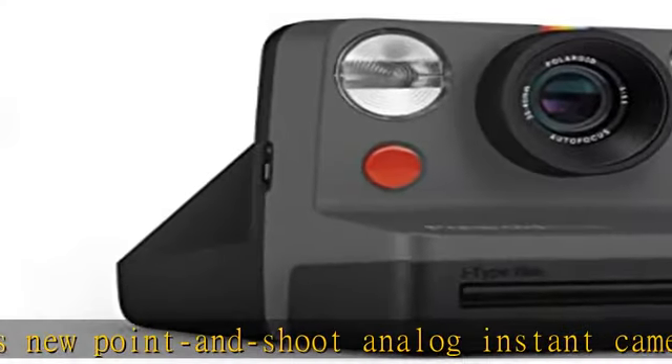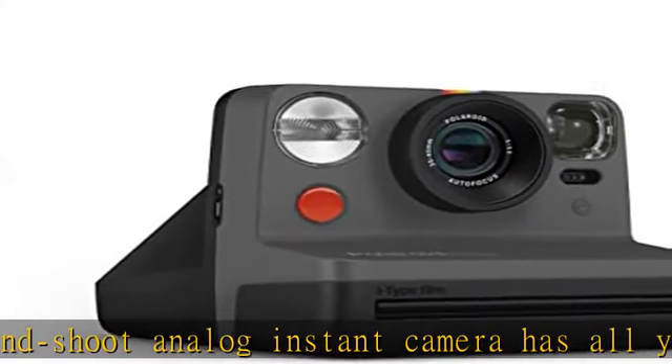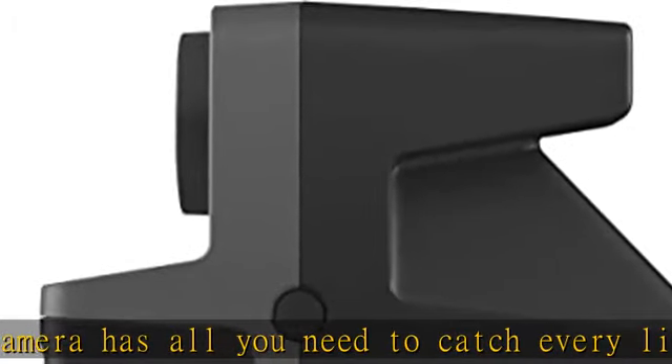New and improved. Now with autofocus, it's simple to capture moments as you see them, so you can relive them forever in sharp,